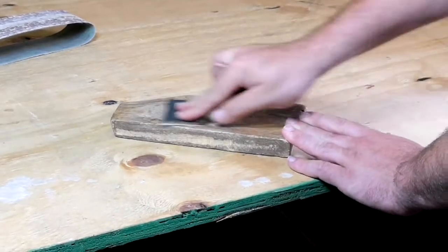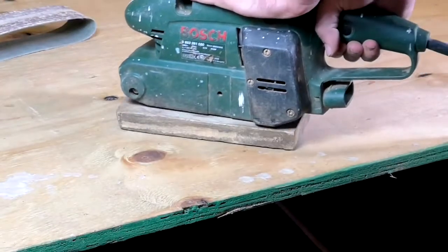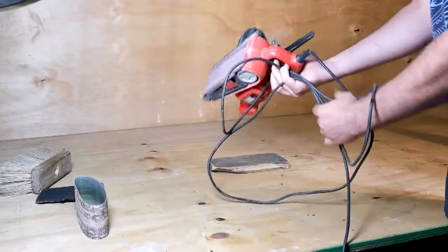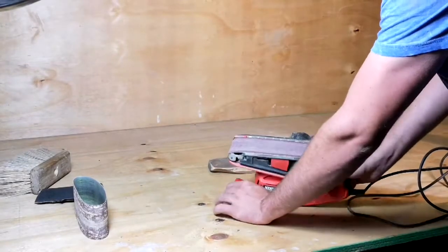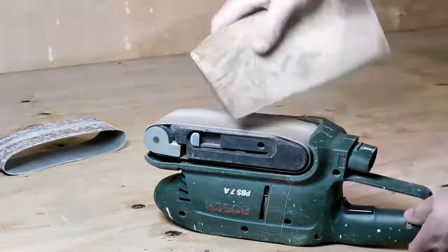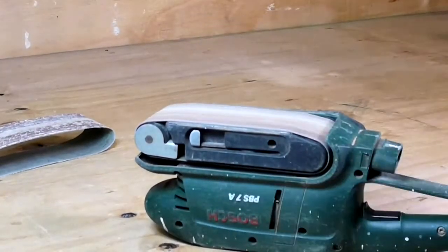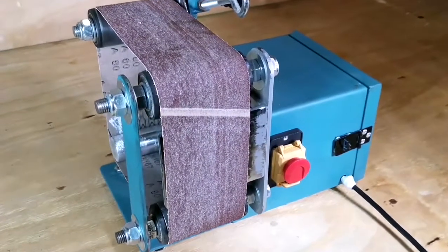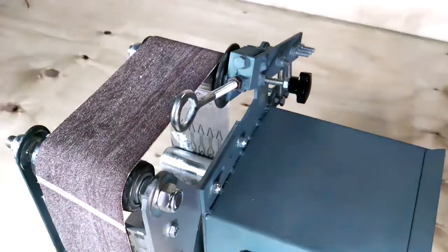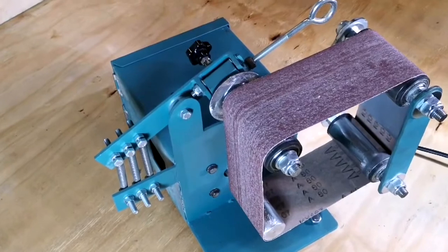Tired of using age-old sandpaper? Modern belt sanders are proficient with their sanding capabilities but are designed with a single purpose in mind and are mostly used for the shaping and finishing of wood. Introducing the all-new belt grinding system — a final year project designed to take commonly found sanding belts and use them for a multifunctional, multi-configurational belt grinding system.